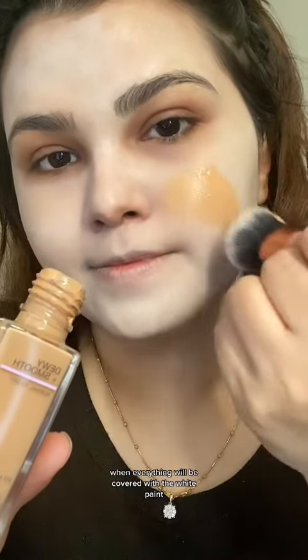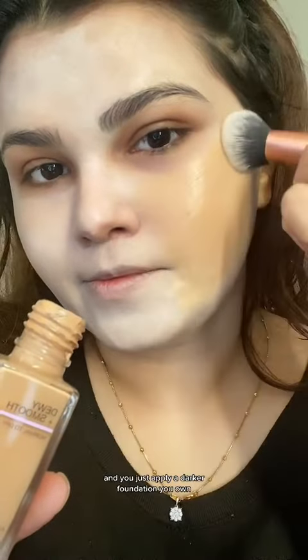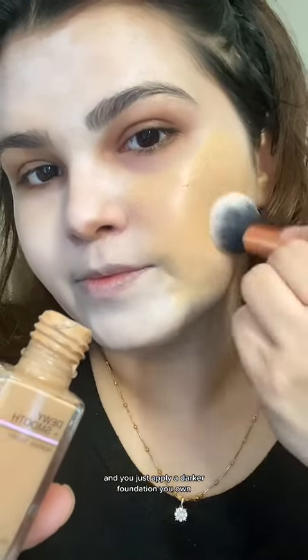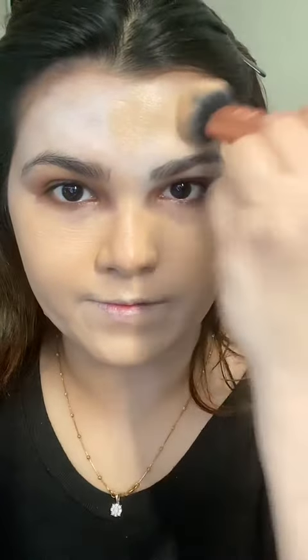When everything is covered with white paint, you don't need to color correct your face — you just apply a darker foundation, about two shades darker from your skin, not more than that, because it will make you look a bit darker.